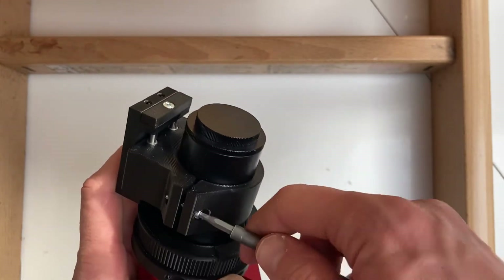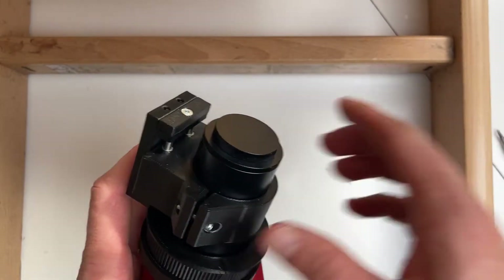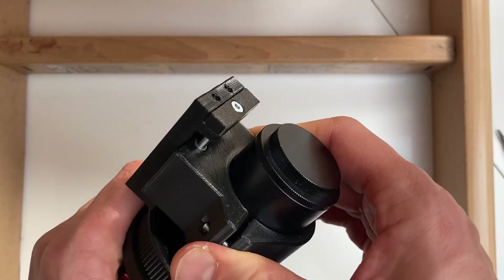Not all the way — just so that you can feel some resistance, and then you can test if it's holding well.